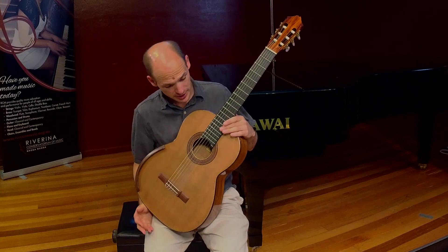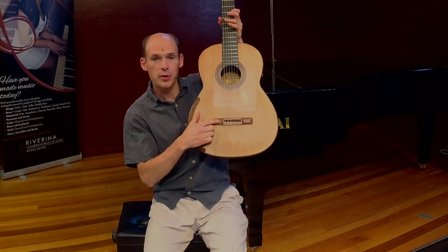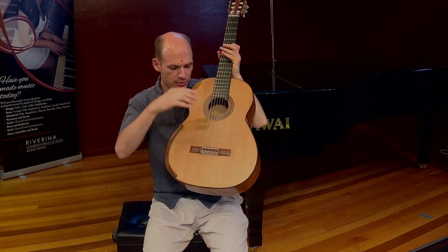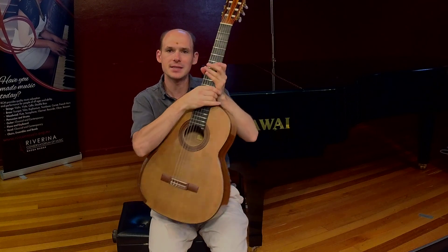There are six strings on the guitar and they're attached to the guitar down here on this bit which is called the bridge. It's called a bridge because the vibrations from the strings are transferred — they travel through the bridge into the soundboard which is what actually makes the sound of the guitar.